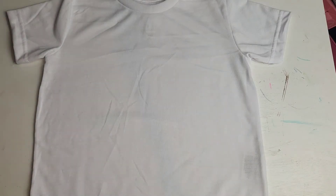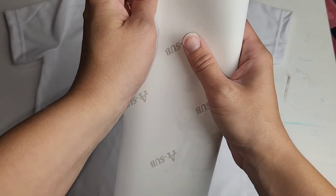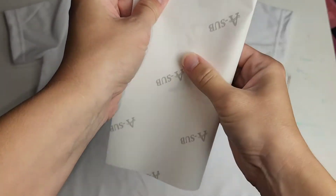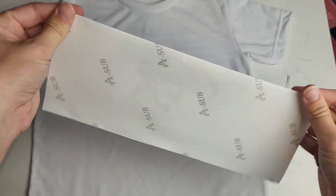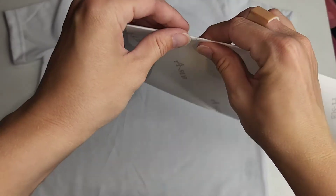Hello everybody, welcome back to Walt and Sarah's channel. Today we are trying out this A-Sub sublimation paper and A-Sub sublimation ink. I did mess up on the sublimation bundle that I received, so I figured this is the perfect opportunity for me to redeem myself and really show you guys what the ink looks like pressed onto something that is 100% polyester.